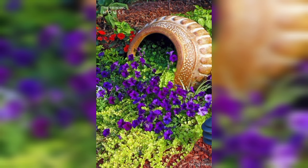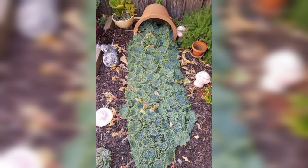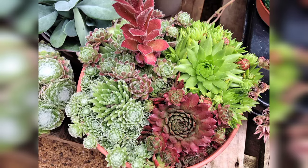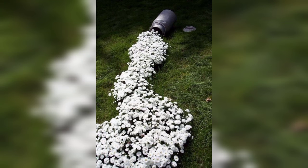Arrange moss-covered rocks and stones in a tilted container, then add moss and miniature ferns for a lush woodland-inspired spill. Plant a variety of colorful flowers and trailing vines in an old container, making it appear as if it's tipped over and spilling its floral cargo. Incorporate small bonsai trees and miniature plants into a tilted container to create the illusion of a cascading bonsai waterfall.